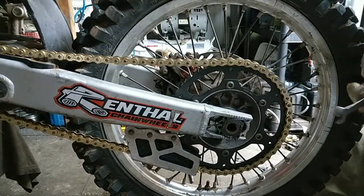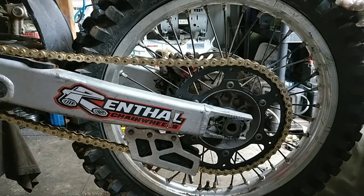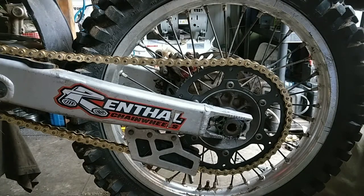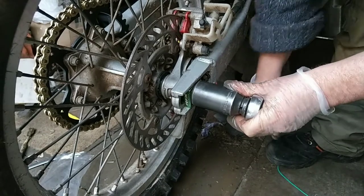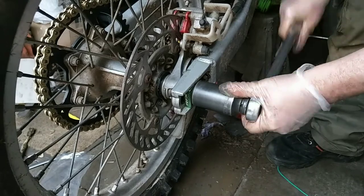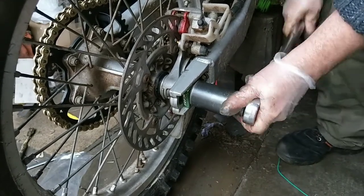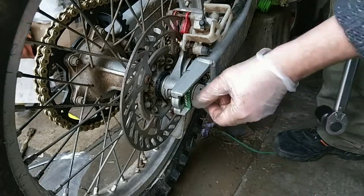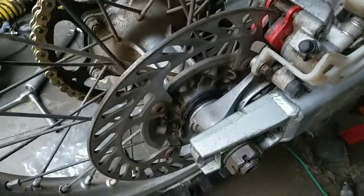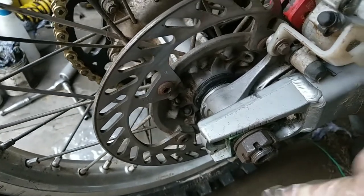Earlier when I knocked the wheel in, you want to make sure that adjuster block is actually hard against the screw. I'll get the spindle nut tightened — I'll need my bigger torque wrench. I'll go out to 80 pounds foot. That's a fair enough tightness — that's not coming off in a hurry. Then you put the split pin through the hole and see if it lines up. That's going to be the closest one, so give it another little tweak.